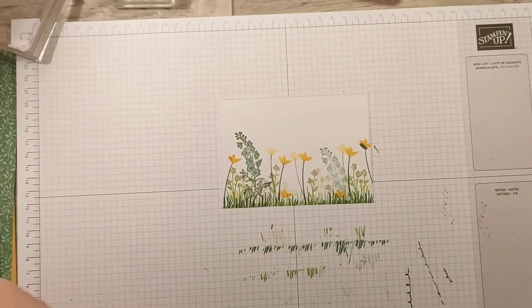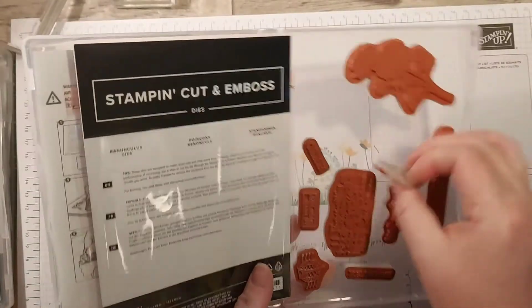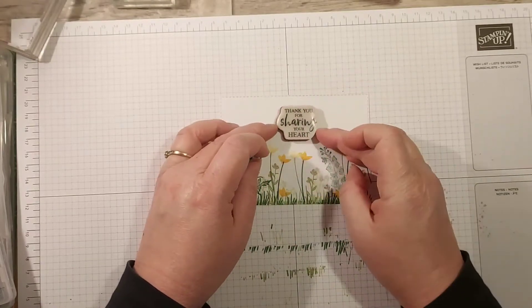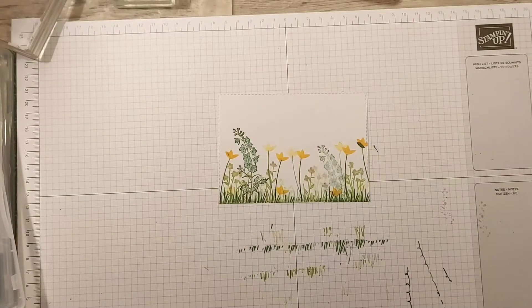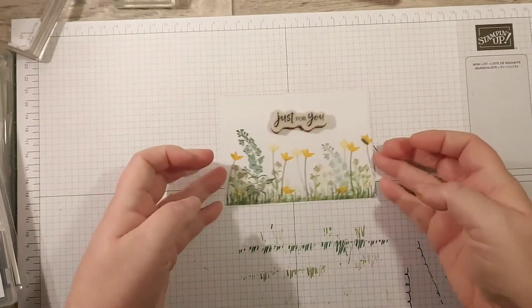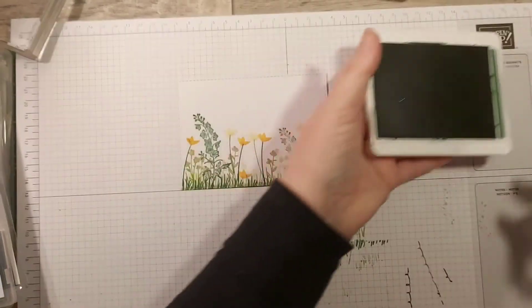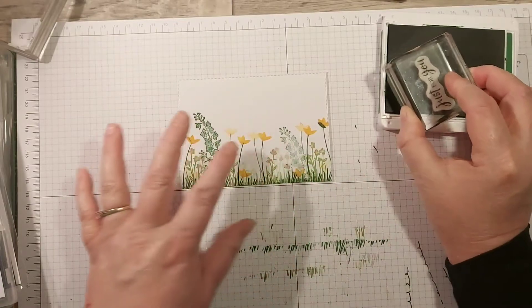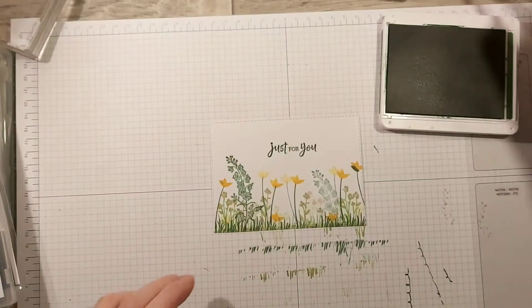So I'm going to look at sentiments. I think 'Thank you for sharing your heart' might look quite nice in the center, but actually no - I think this one calls for a longer sentiment rather than a gathered one. So we're going to put 'Just For You' because that could cover lots of different things. I'm going to pick out Garden Green because that is my darkest color in my stamping, and it's also going to be the color of my DSP. If you pick out your darkest color and use it throughout everything you do on your card, it will all fit together.